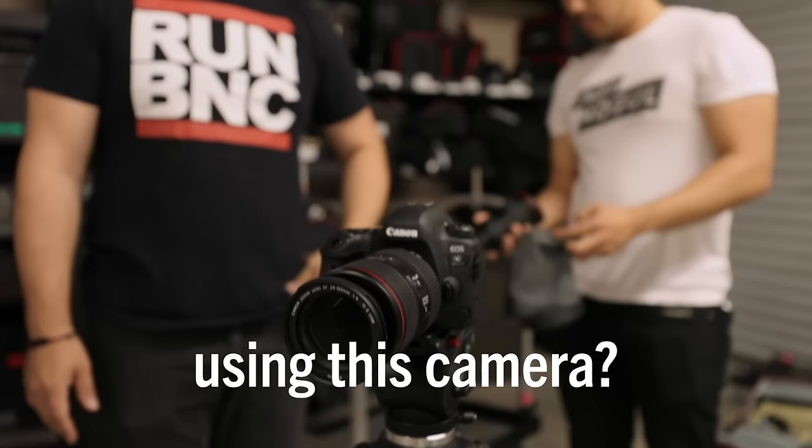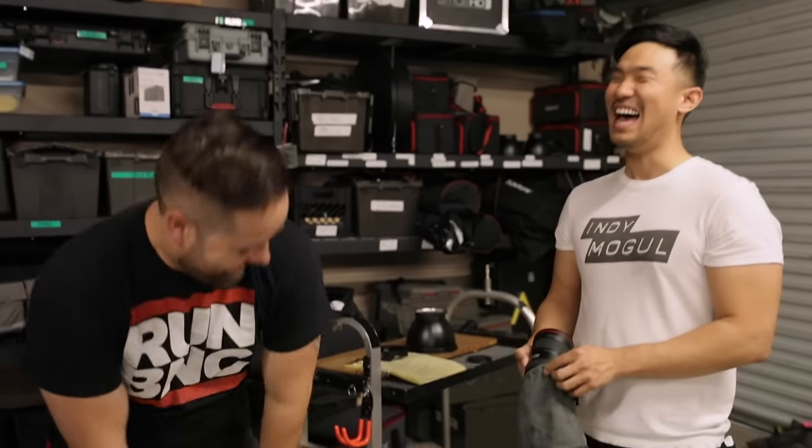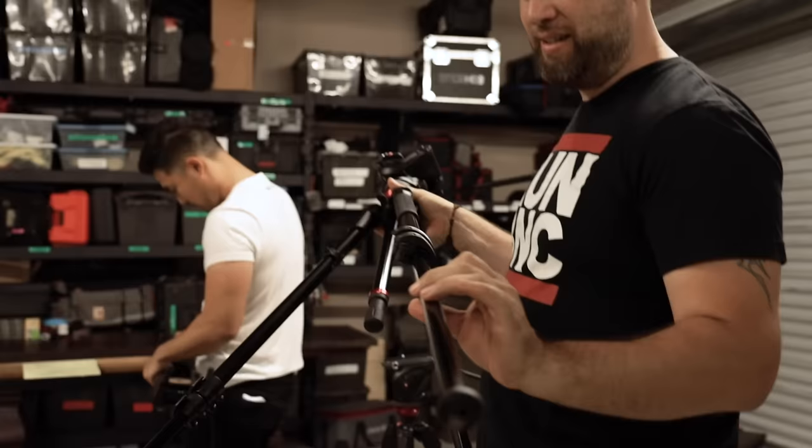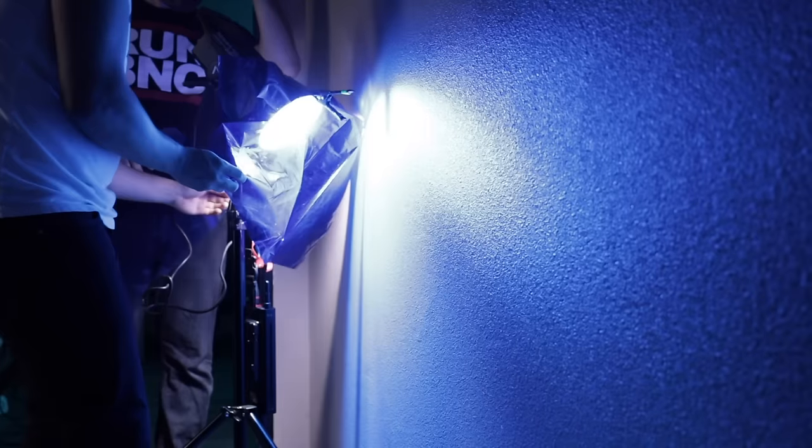How do you feel about using this camera? The truth comes out! If you want to make your life easy, shoot in your storage area. Already looking so much better.